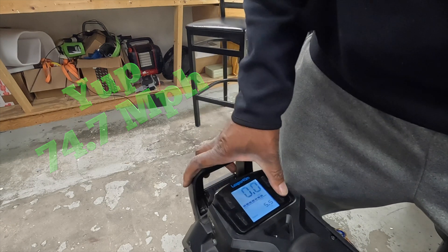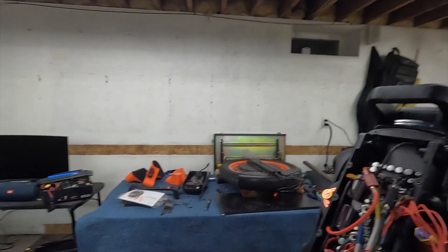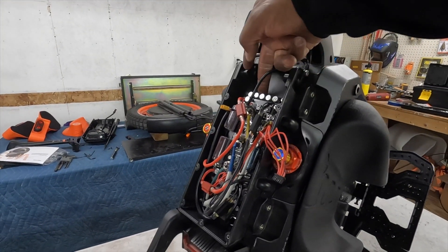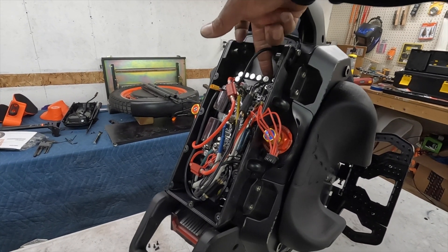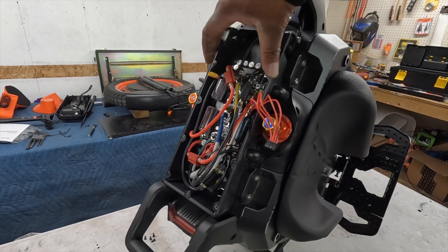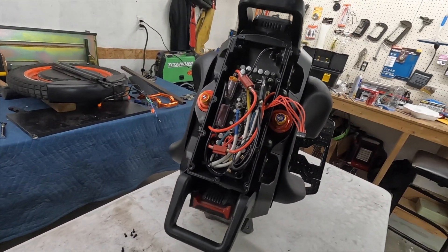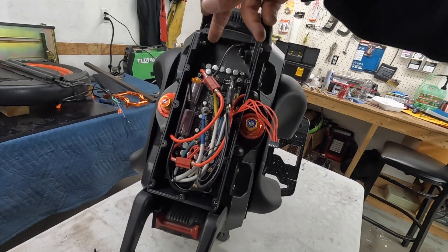It was either 74.7 or 74-point-something. So we have the top off of the Sherman S. The first thing we're checking is trying to see what that vibration noise is. The board is tight — it's very snug, there's no movement whatsoever. So that King Song 16X thing where the board was loose — people were telling me about this — is definitely not that. So moving on.